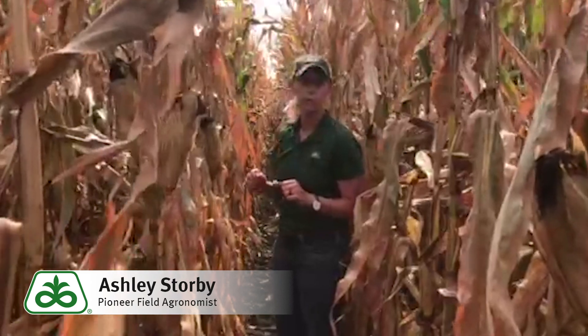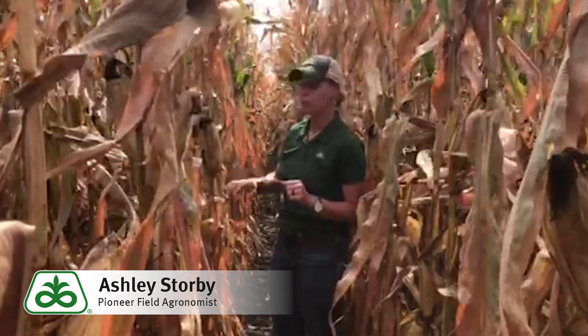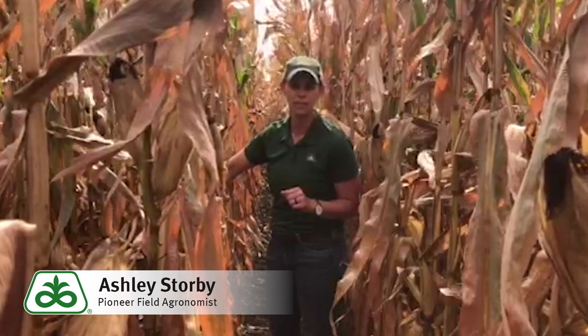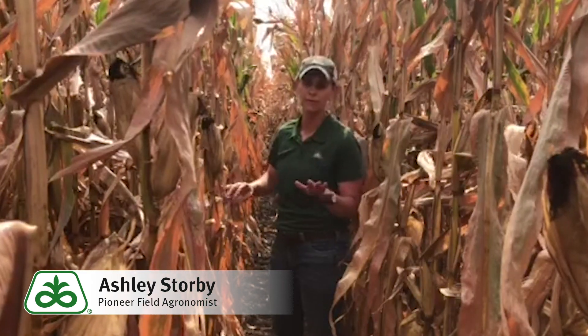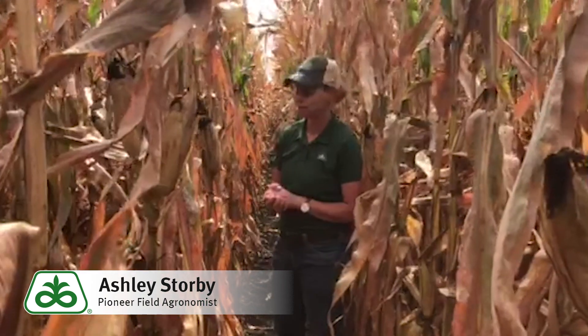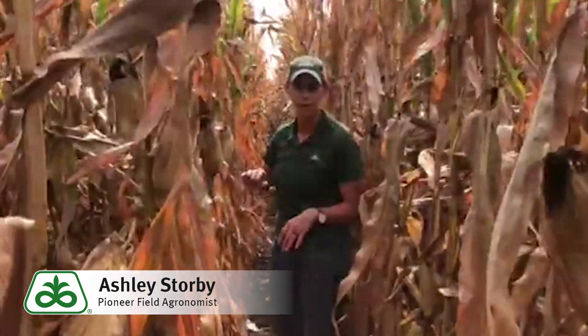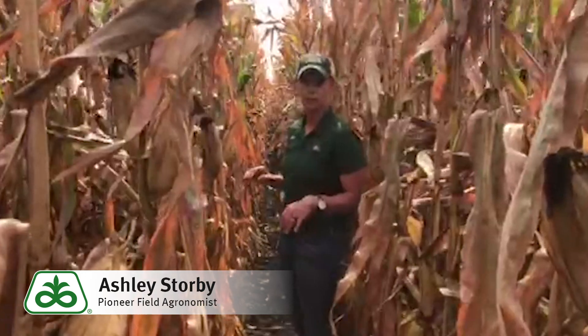In my assessment here, I'm going to use the push test. I'll push 20 plants at ear level, 10 to 12 inches into the next row, and we'll do that for five separate locations within the field. What I'm looking for are any plants that give or snap under that pressure, so I'll go ahead and check my 20 plants here.